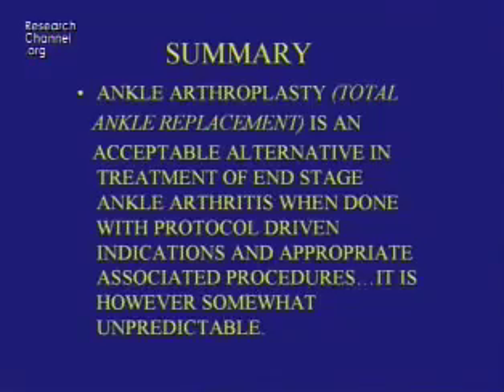In summary, ankle arthroplasty — or total ankle joint replacement — is an acceptable alternative in treatment of end-stage ankle arthritis when done with protocol-driven indications and appropriate associated procedures. However, it is unpredictable, and even in the hands of someone with a lot of experience, it still has a ways to go to be a really predictable procedure.